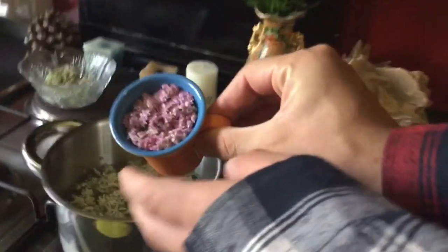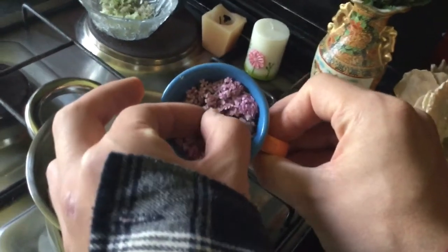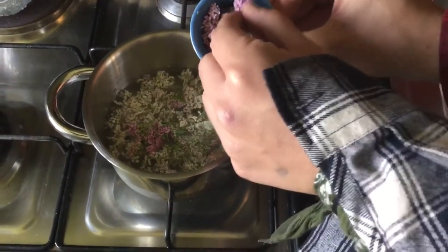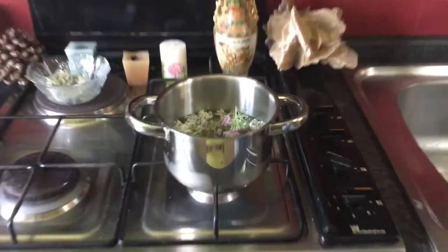We're obviously going to put more flowers in this, more different types of flowers — like this. Very beautiful. Do not be afraid to put a lot of flowers because they always have a very delicate taste.